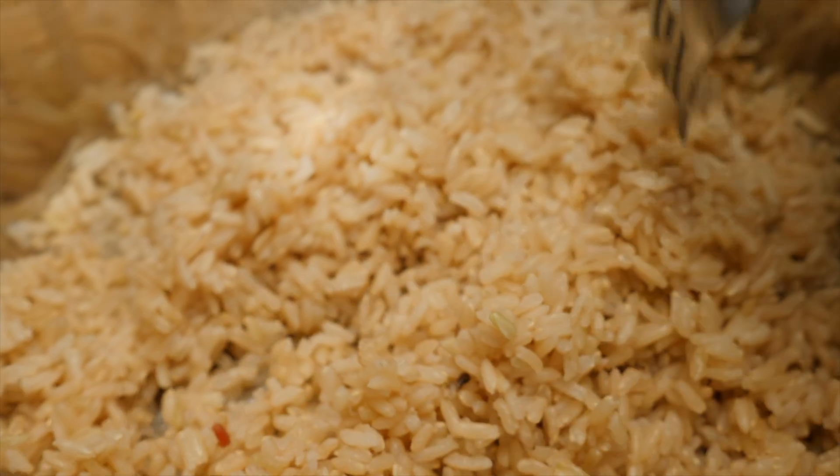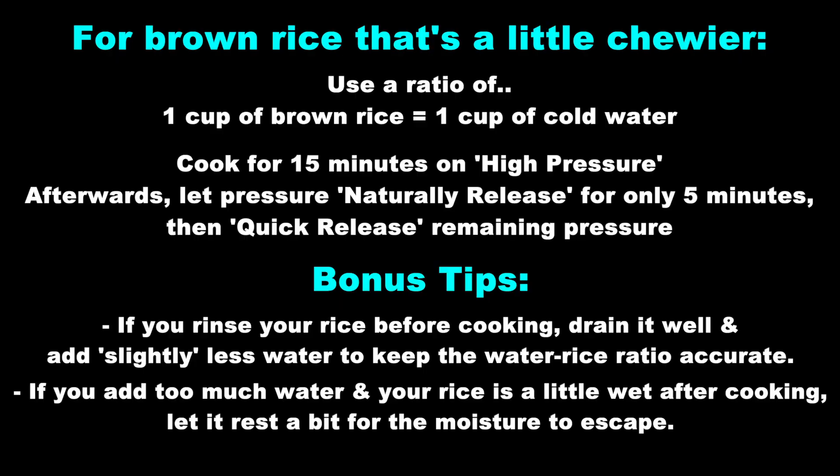This will give you a soft brown rice. If you prefer the rice to have a chewier texture, you can pause the video to read the adjustments to make. Give the video a like and thank you for watching.